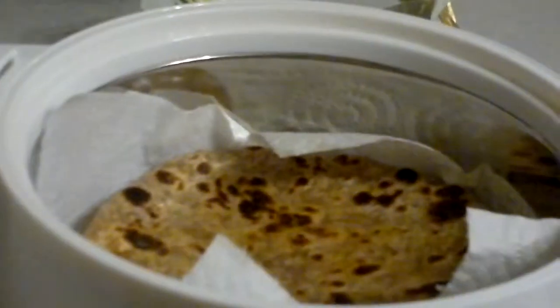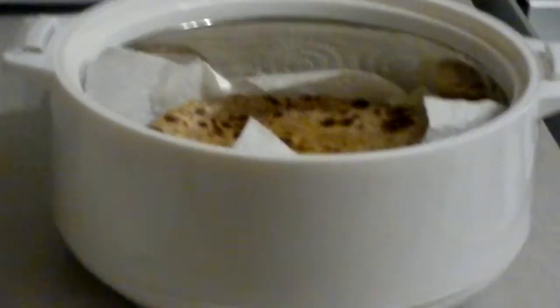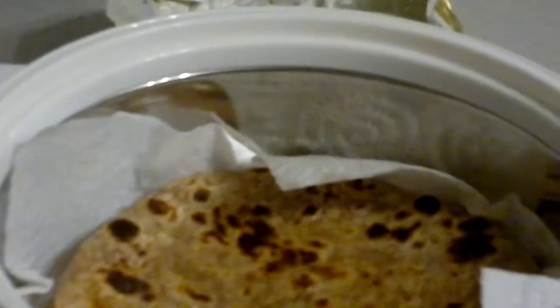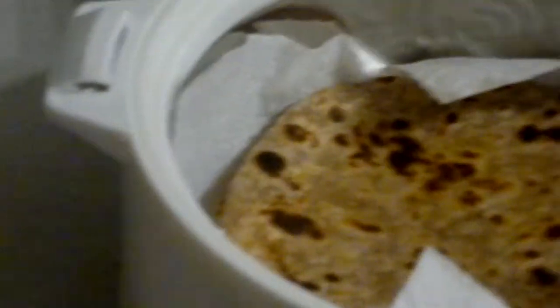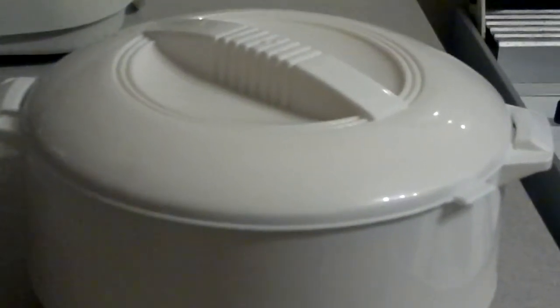Here we have a container which you'll buy from any Indian shops — it's basically for keeping casseroles warm but we use it for chapatis. It's got a heat element, a bit like a flask, and you just cover it with a lid so that it stays warm for a little bit longer.